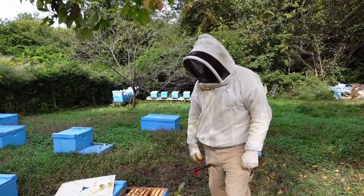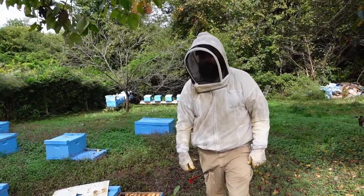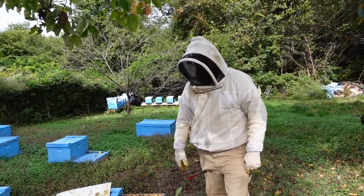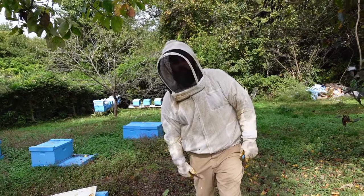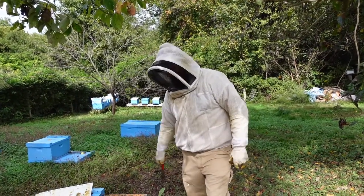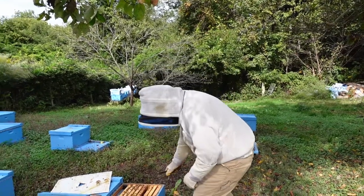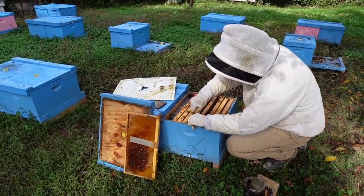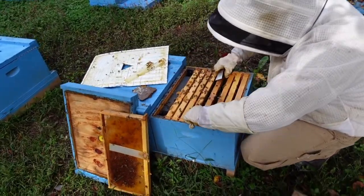We're out here checking this colony today. It went queenless a while back and we introduced a caged mated queen. We were out here about a week ago and couldn't find any evidence of eggs laying, so we're going to give it a check and see what's going on — hopefully they've accepted our queen and there are some signs of eggs.